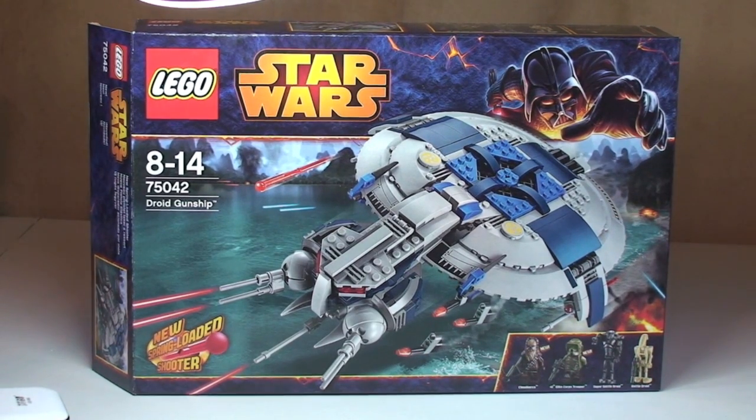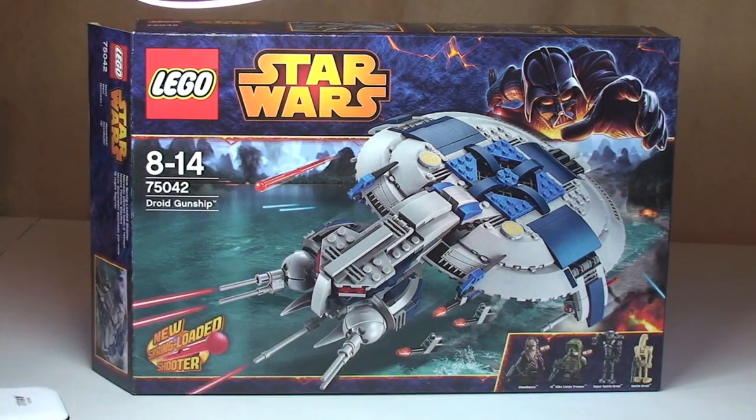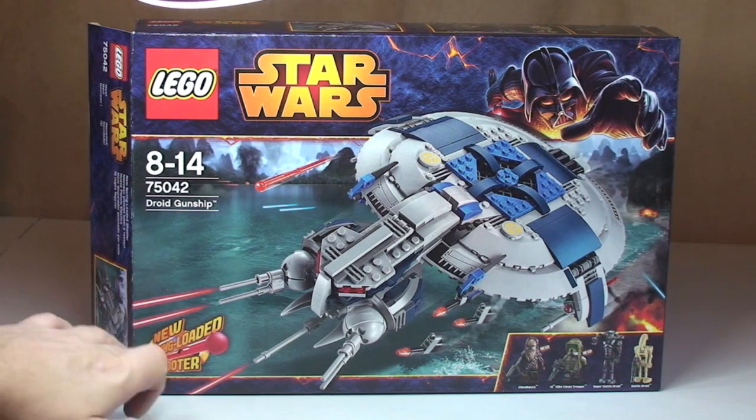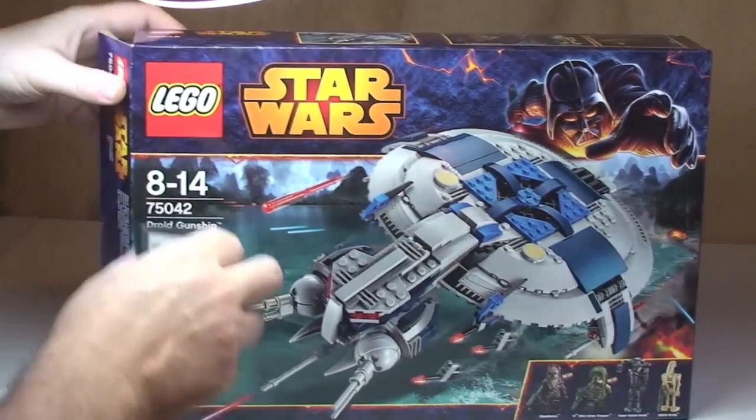Let's take a look at the box. There you can see the front of the box and this comes with 4 minifigures, 2 of them being new, but we'll have a closer look at those in a second. This also comes with the new spring loaded shooters, so you can see the front design on the box there.